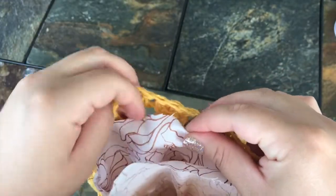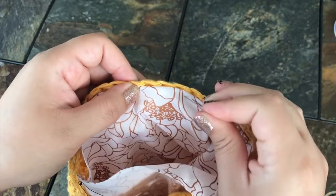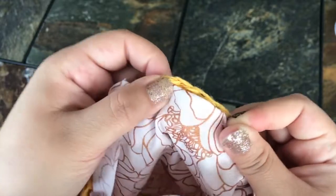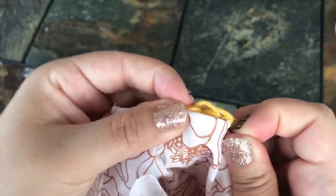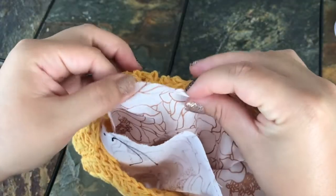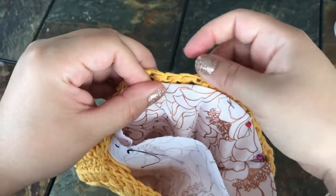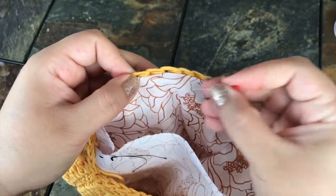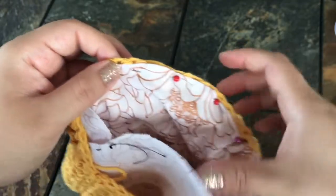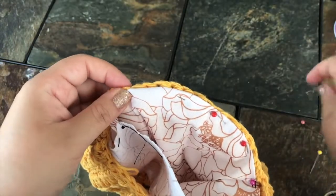Continue folding about half an inch and pinning all the way around the edge. Pinning makes it so much easier — I'm not a sewer by any means, but I used to skip pins and got so frustrated. I definitely recommend getting pins; you can find them at the Dollar Tree. This bag is fairly small so I'm using about four to five pins per side.